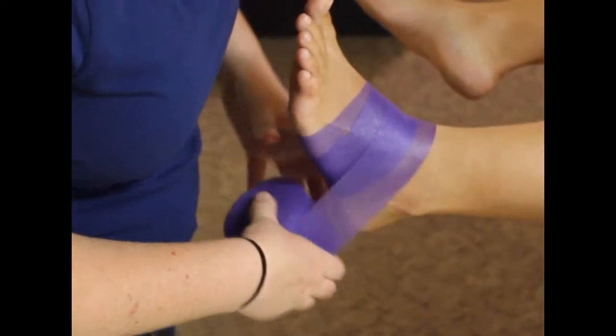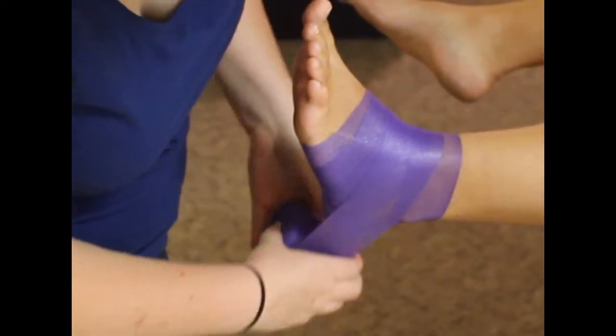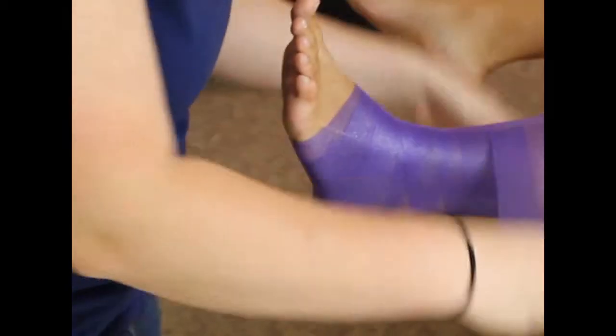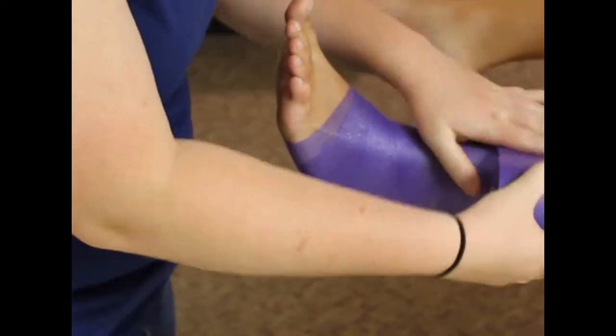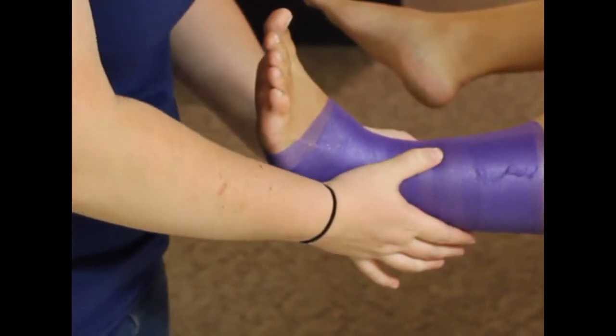We're going to start at the top and work our way down, and we're going to do heel locks. The thing with ankle tape is you want to get up to around the base of the calf so that way you can support all the deltoid ligaments and the ligaments on the medial side.